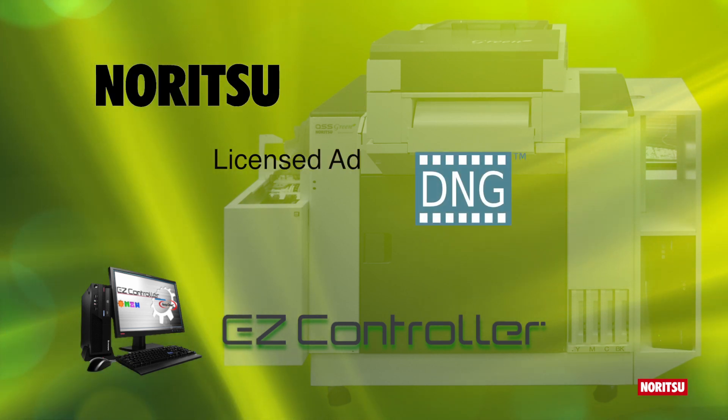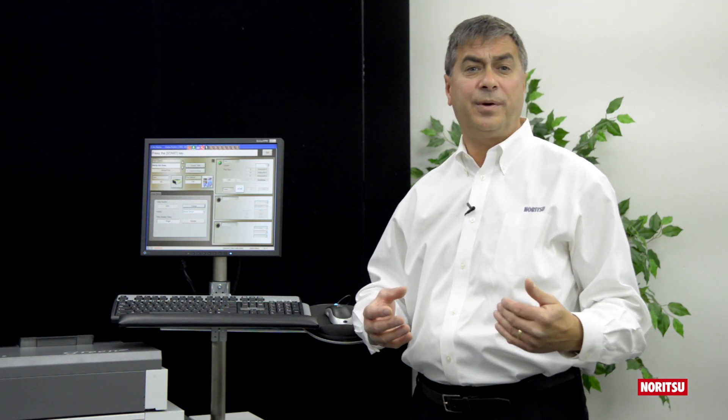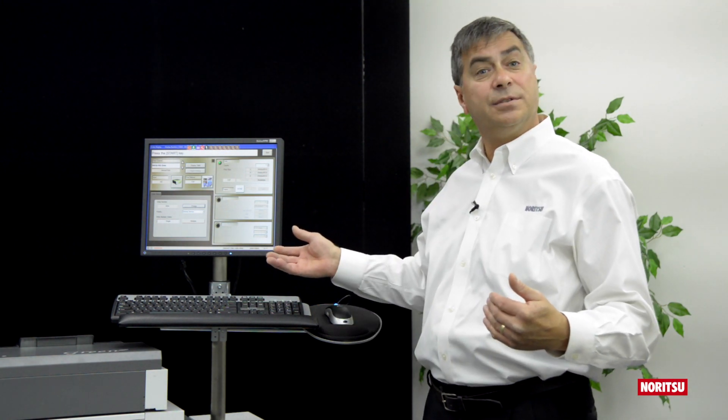We licensed Adobe's DNG converter, and operators can download and update it at any time from the Adobe website and install it themselves on EasyController.